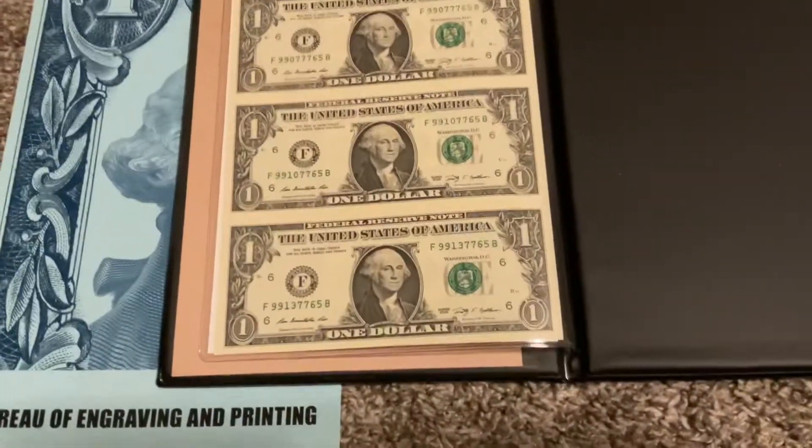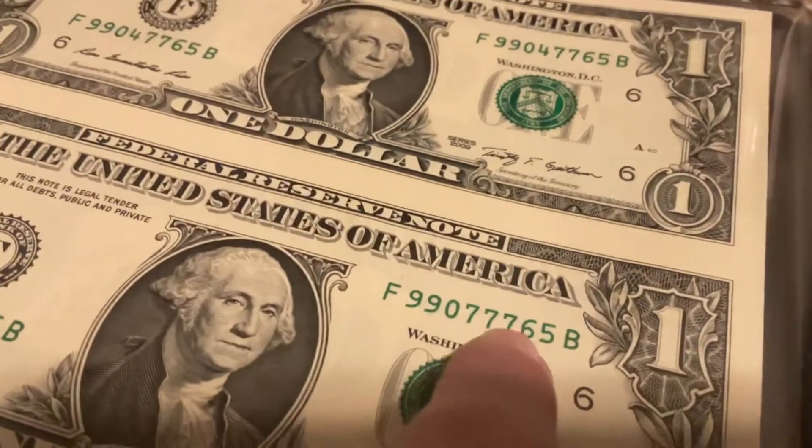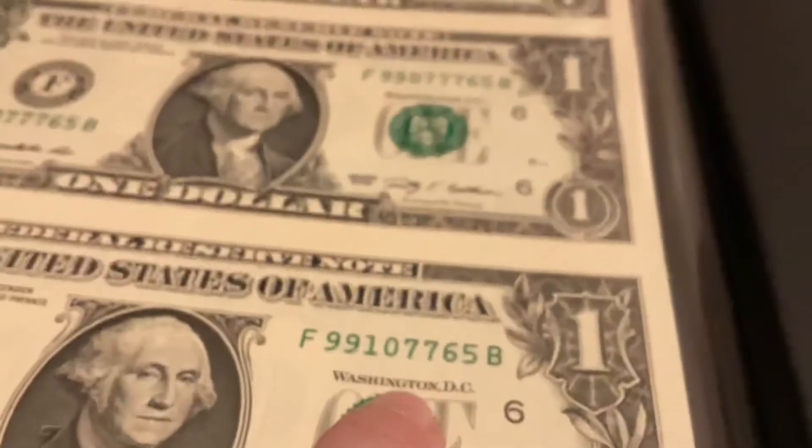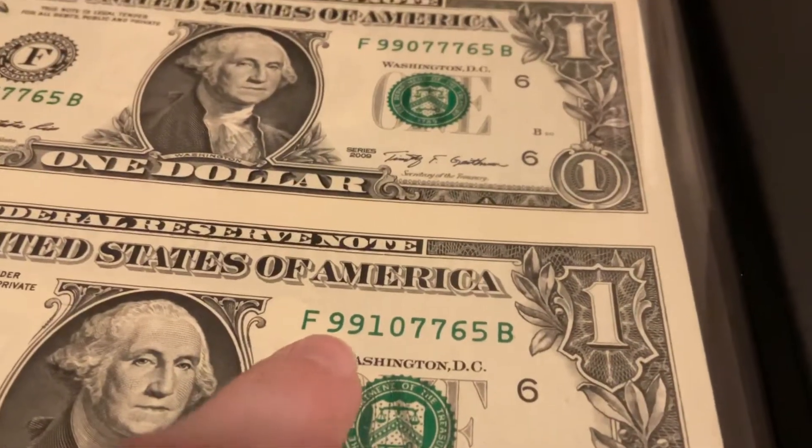Let me show you the serial numbers. This one's six, and then this one is seven seven — pretty cool, like one of the lucky bills with the seven seven.